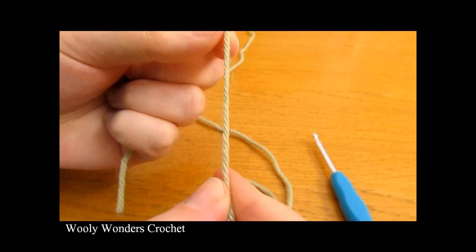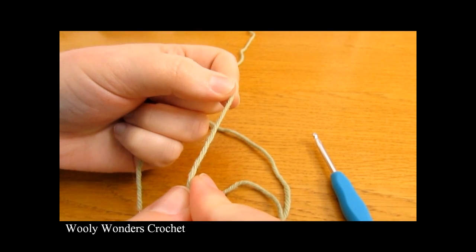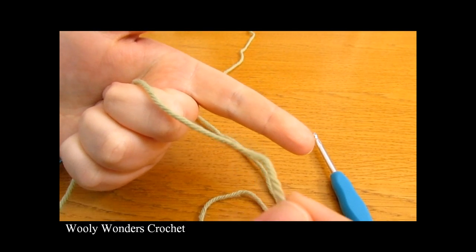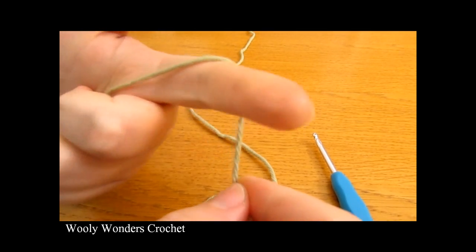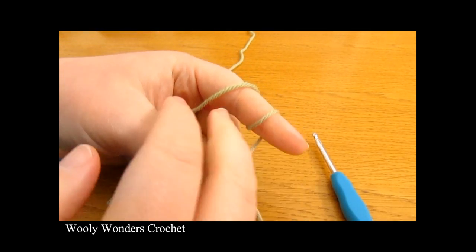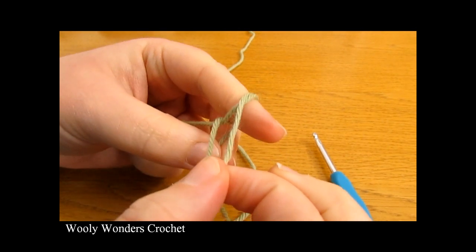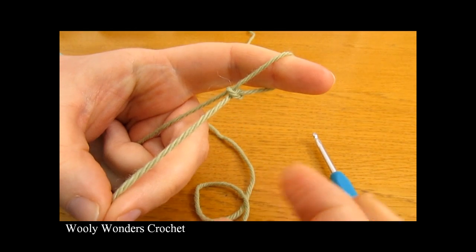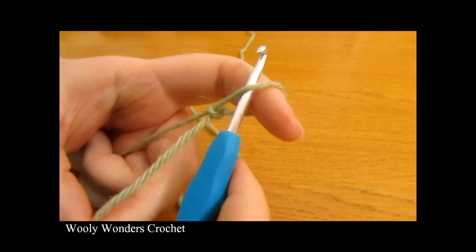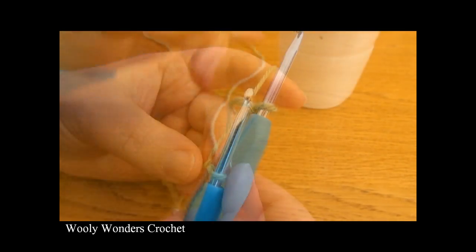To begin your cup cozy you want to start off by making a slip knot. Take your yarn, wrap it around your finger once and then twice. Then take the first loop and pull it over the second loop, and then take the second loop and pull it all the way over your finger. Take your crochet hook, go in through this space and pull tight, and there you have a slip knot.